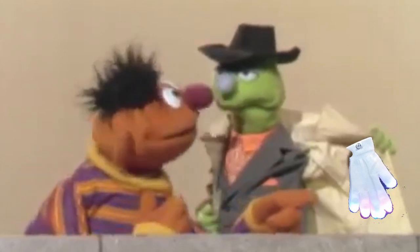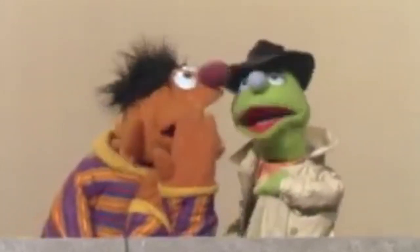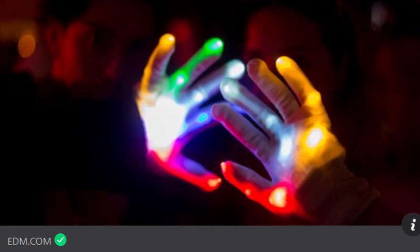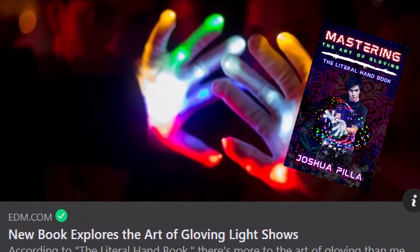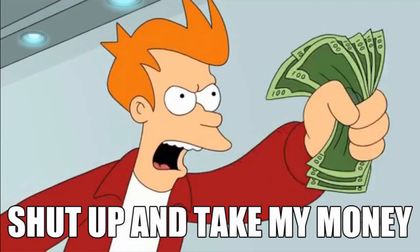I didn't go into too much detail about specific micro lights from specific brands because there are just so many of them throughout the history of gloving. If you are interested in the different micro lights throughout history, check out my book Mastering the Art of Gloving — there is a micro light guide with more specifics about all of the history of micro light chips. If you're looking for more places to buy micro lights, see the links in the description and the pinned comments.